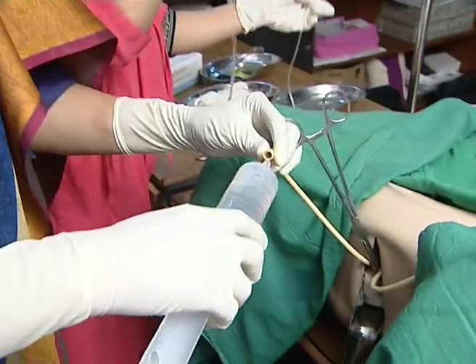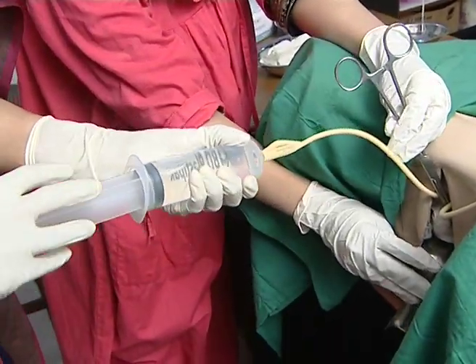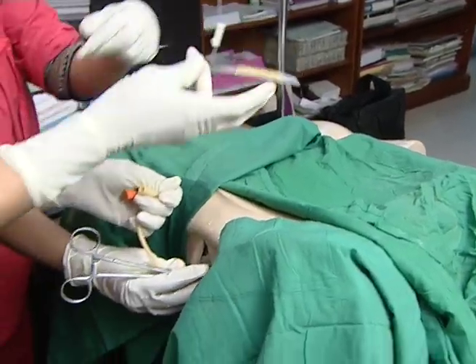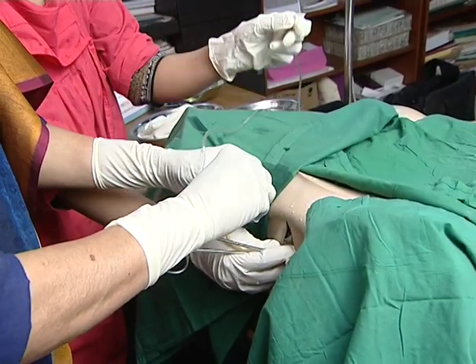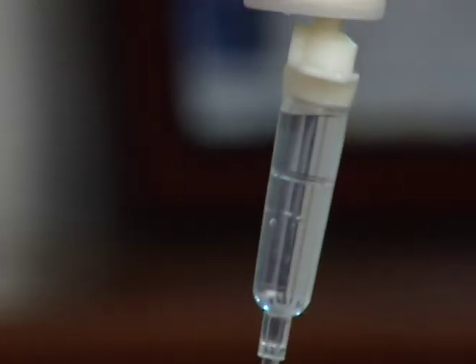We have to remove the saline. We are able to get this syringe to the plant. We are able to get this saline set. We have to open the saline. We are able to open the saline and get the saline.